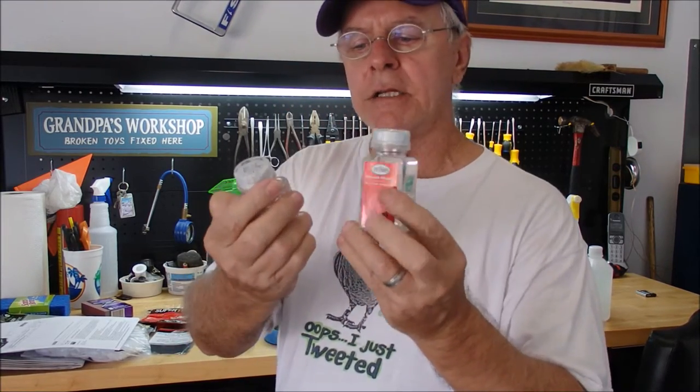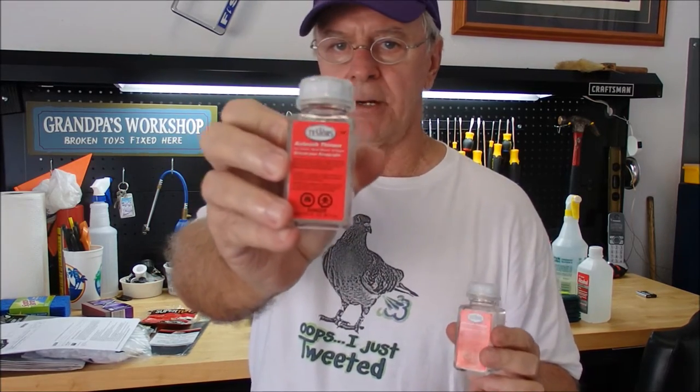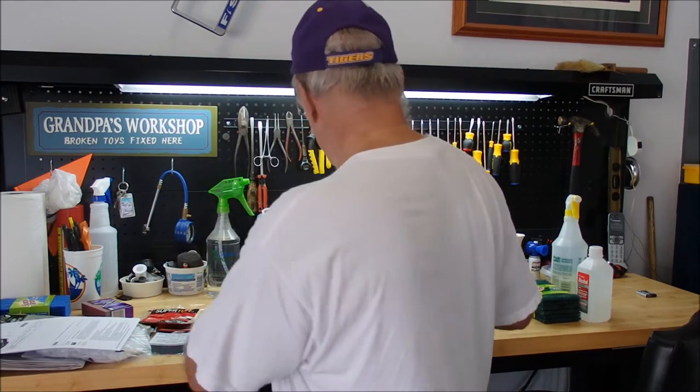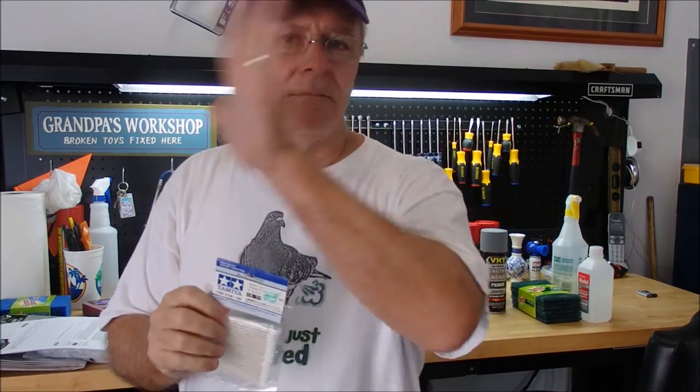Another product you're going to need is called Testor Airbrush Thinner — it doesn't have to be Testor, but it has to be Airbrush Thinner. You don't want to use turpentine, gasoline, or paint thinner. I got this at Hobby Lobby. You'll use airbrush thinner with Q-tips to clean up overspray around the letters. Get the kind from Hobby Lobby — about four bucks — they're spun real tight and won't fall apart like regular Q-tips.